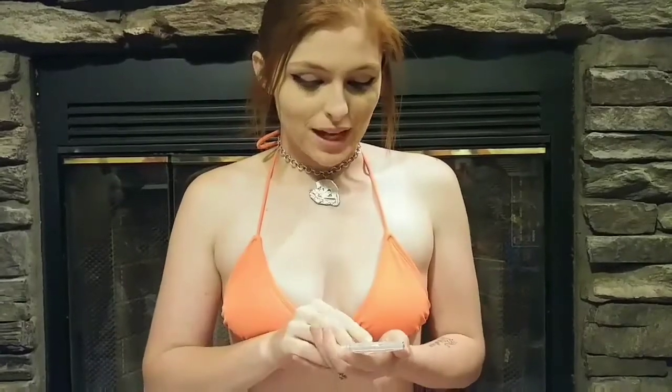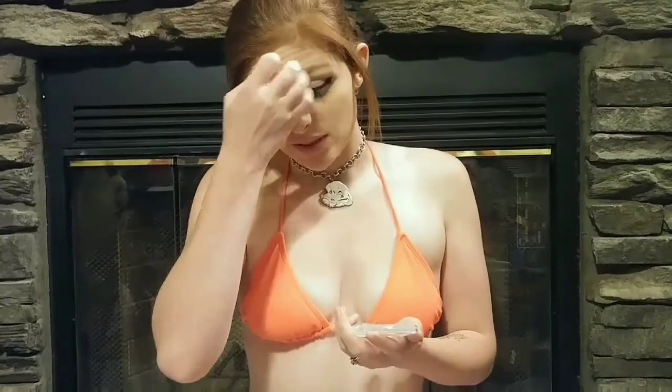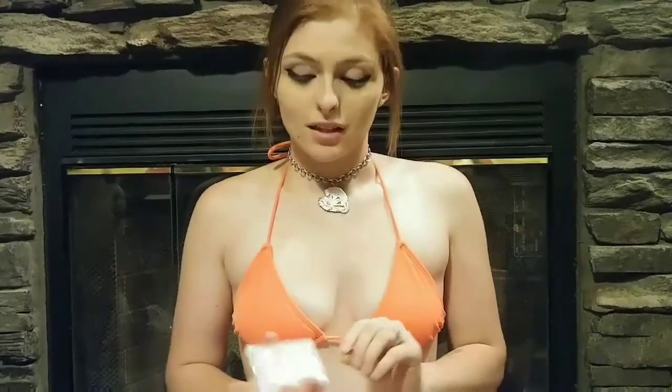I truly think that this is a beautiful coin. However, I wish they wouldn't have made them in such high relief, because it's extremely difficult to find one in good condition these days. The Standing Liberty Quarter was designed by Herman A. McNeill, and it was made from 1916 to 1930 — just about 15 years, which is very short when you think about it.